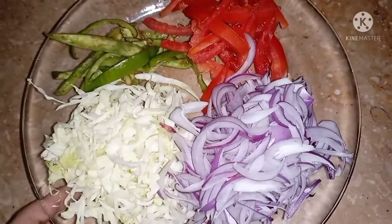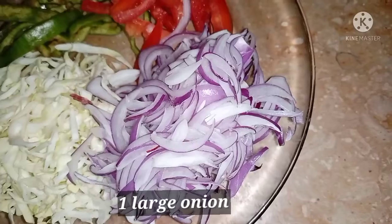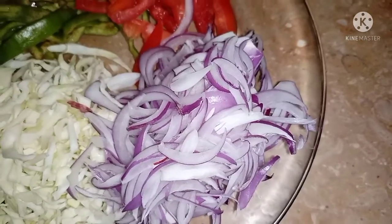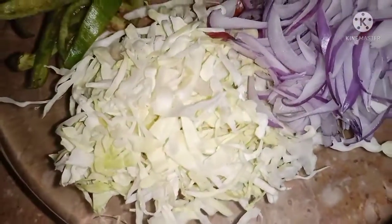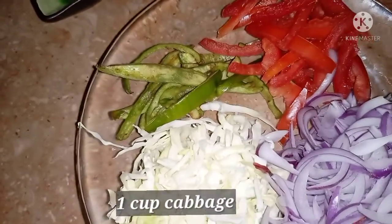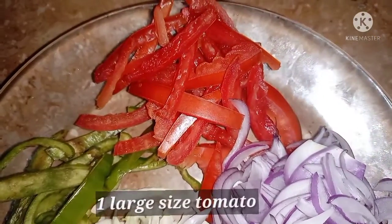For the salad, I cut a large-size onion into slices — small small pieces. I also cut a bell pepper. These were all cut in large pieces and then sliced down into smaller pieces.